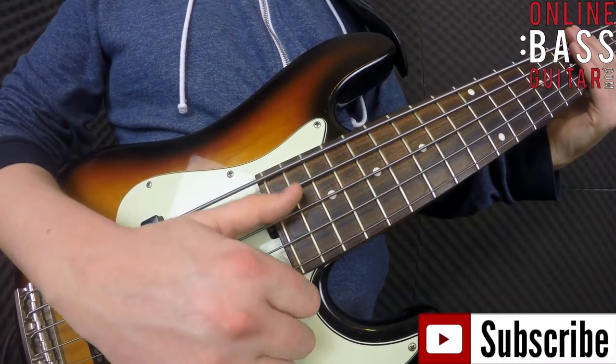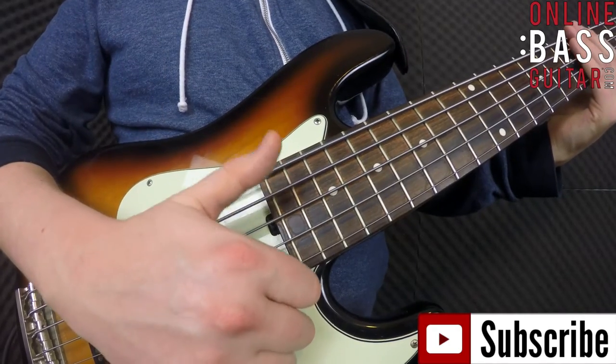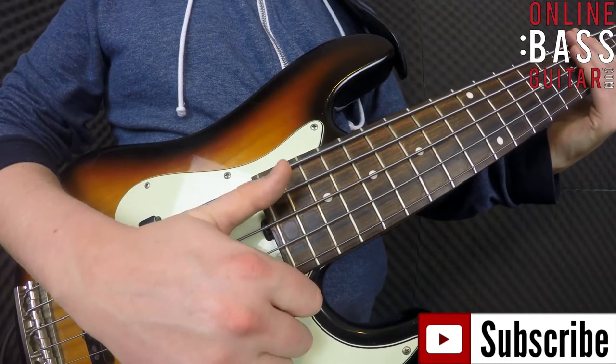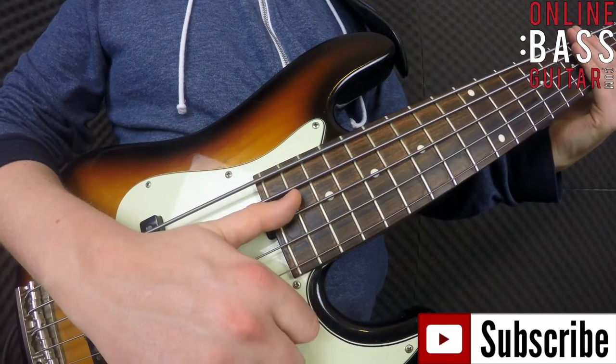What you'll probably notice is on the first strike, I'm not trying to go through the string as much as I am on the second. So first, hit the string, rebound up; second one, rebound and go through.